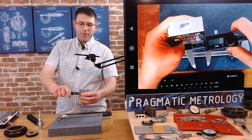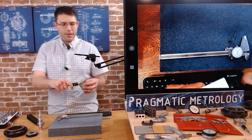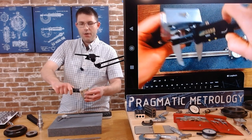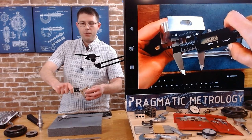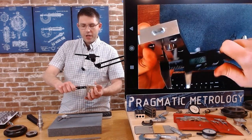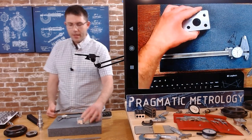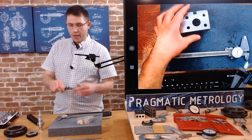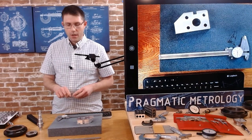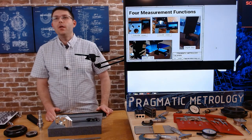When using the inside jaws, it's a little more straightforward, but you still need to rock the part so it seats well. Start positioned and rock and slide, pulling out with your thumb to get even pressure — then it locks in place. Reading 0.968. With a round part, it's always a good idea to check a few places around it to make sure the feature is actually round. When you're finished, wipe off your jaws, make sure you didn't pick up any chips or oil, and make sure they close back at zero.